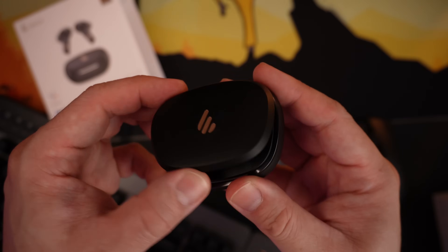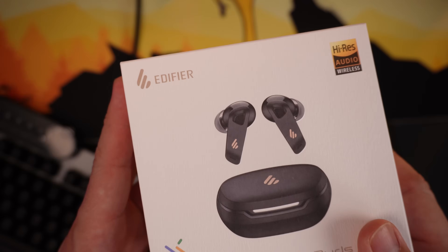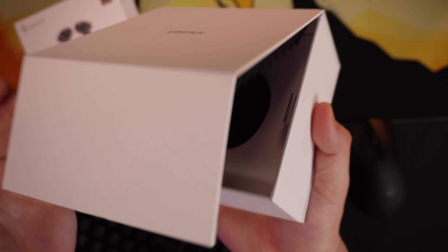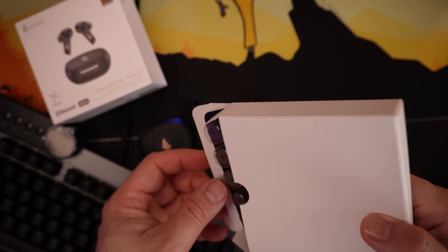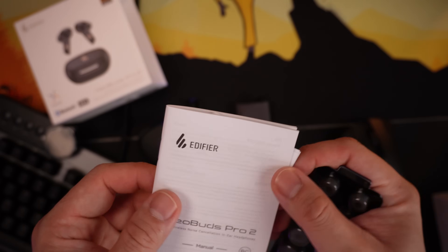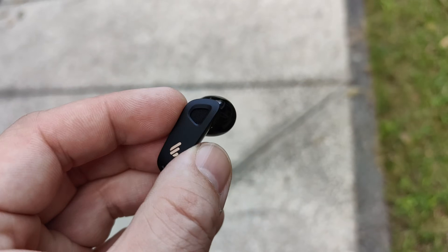For my final product, this one is the Edifier Neo Buds Pro 2. This is probably one of their more premium buds you can avail from Edifier, currently priced at ₱6,699. You'll be getting some really nice experience and sounds from this one — I'll be linking where you can buy it in the description box below. The unboxing experience is a little bit more premium compared to the other two. The packaging is a lot better and more premium. Out of the box, you get a lot of stuff: a pouch, a cable, and a lot of extra ear tips. The clamshell case has a blue LED light inside which looks pretty cool, and the buds themselves look nice and a little bit sporty.